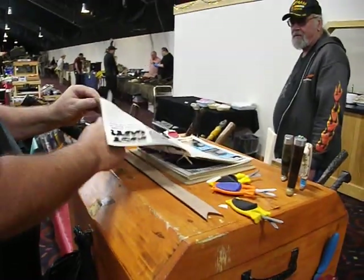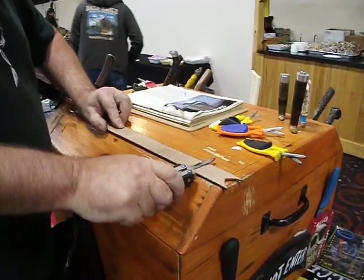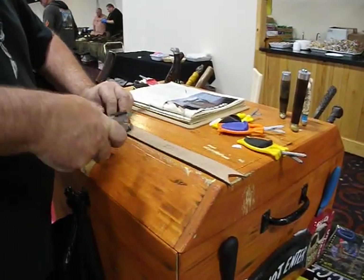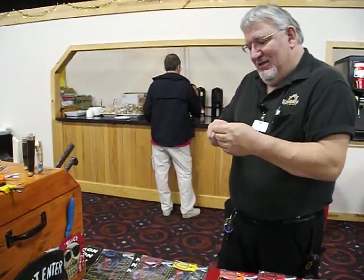See that? Hit them on a piece of leather when you're done, and that will polish it. Any leather works. How does that feel, better? Yeah, it hasn't been that sharp since before it was new.